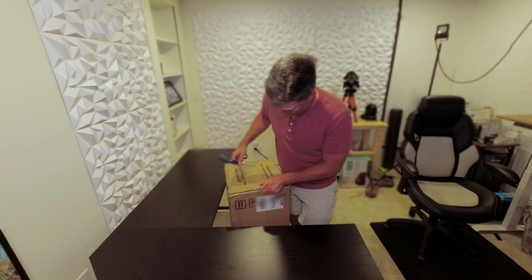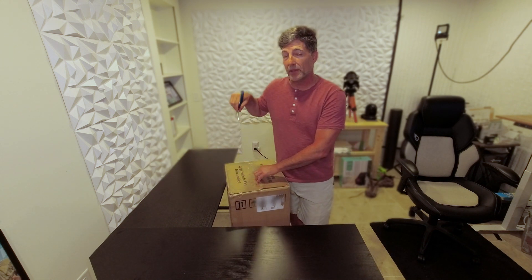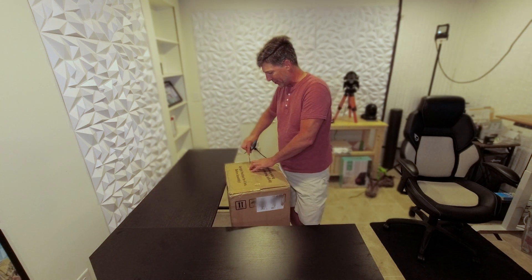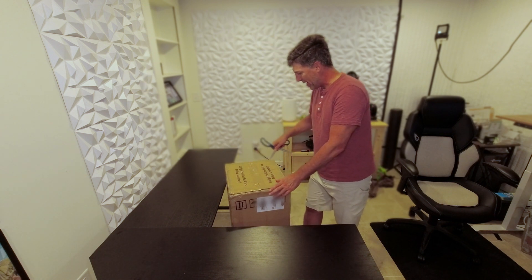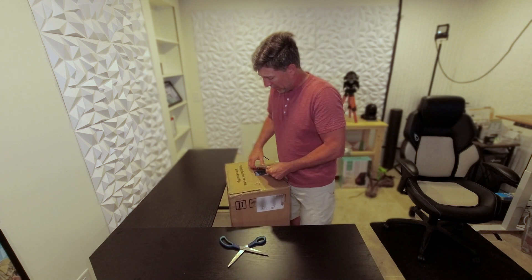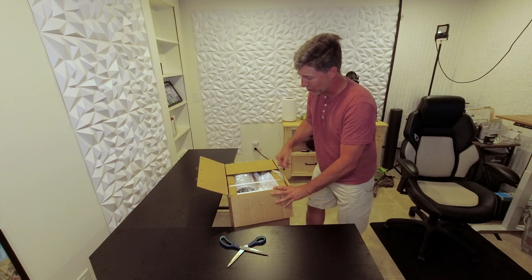Packaging-wise, it's very well packaged. It does say on the side of the box that you need to leave this upright for four hours before you use it — it says it right here on the top. It has staples and tape on all of the joints where everything comes together, and it came in very good condition from Amazon when they dropped it off.